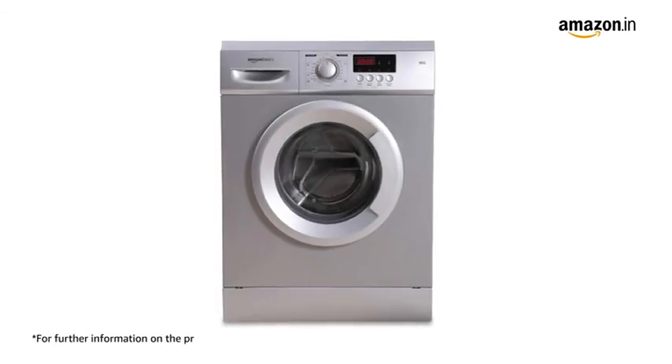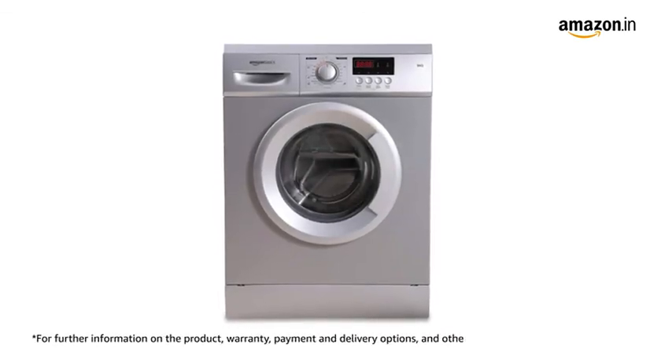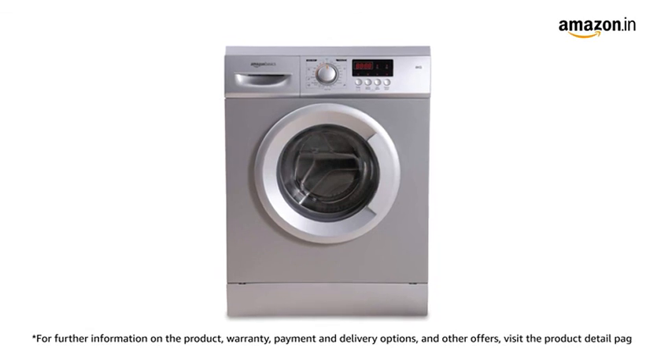For further information on the product, warranty, payment and delivery options and other offers, visit the product detail page.